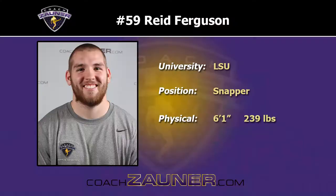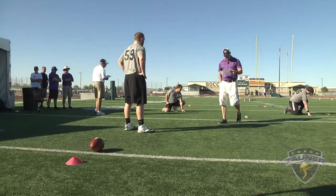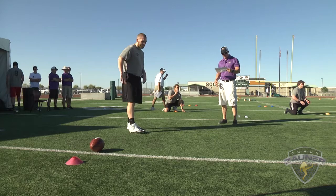Hi, I'm Coach Zauner and we're here at the 2016 College Senior Combine. Enjoy this Snapper's Snapping Workout. We've got number 59, Reed Ferguson, LSU. Perfect laces drill, snap number one.